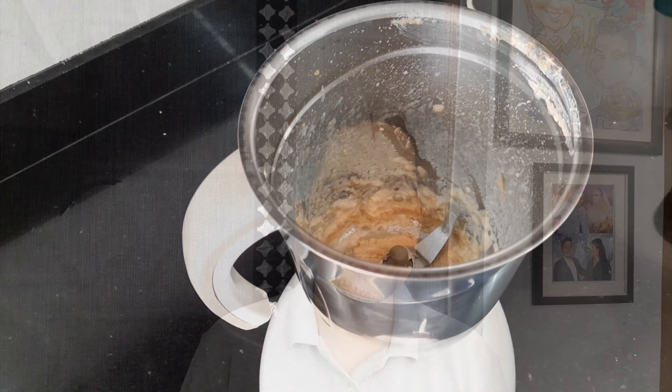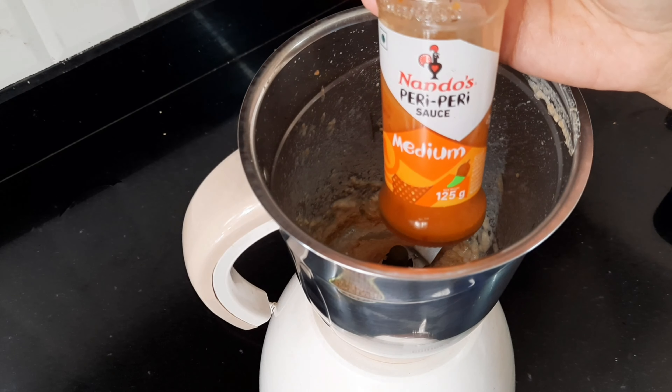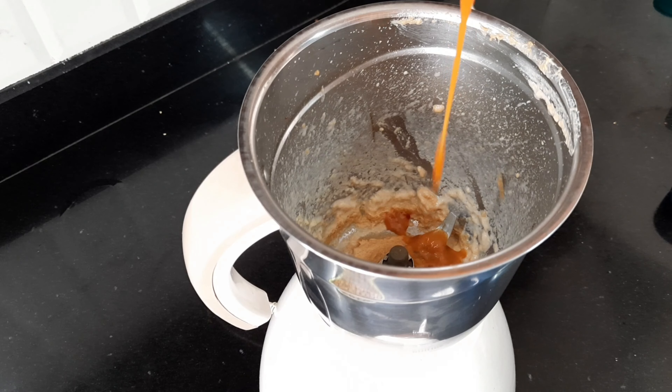Then comes my secret ingredient which is hot sauce. I am using peri peri sauce today — you can use any hot sauce you have on hand. Many hummus experts would say you don't put hot sauce in hummus. Well, you don't. I do. This is my recipe and I love it. It gives an extra zing to my hummus. You should also try it and if you like it, do let me know in the comments below.